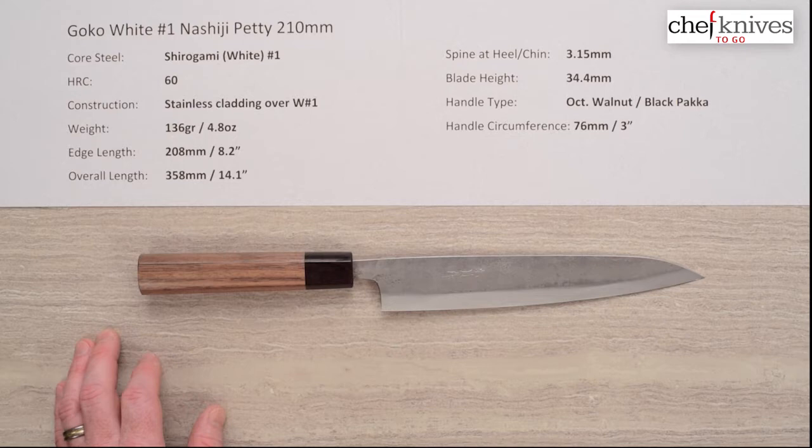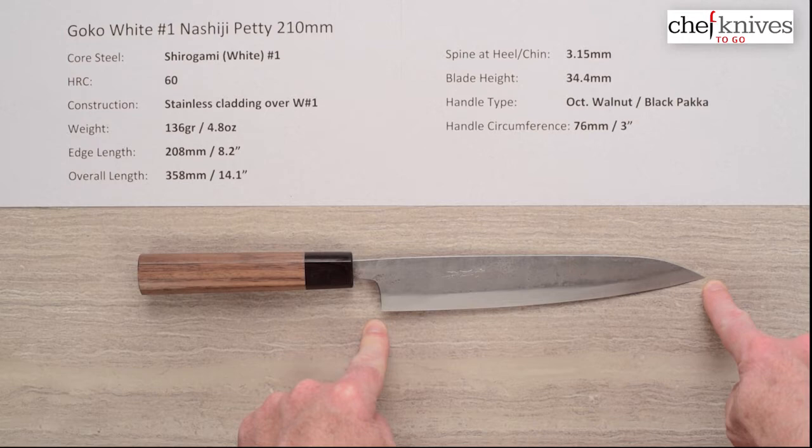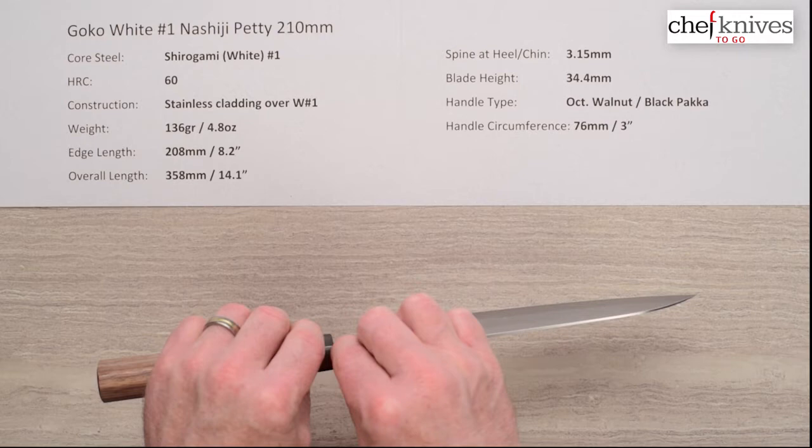The weight on this knife — and these will vary a little bit from knife to knife — is about 4.8 ounces or 136 grams. Edge length is 208mm on this one, again that'll vary a little bit, about 8.2 inches, and the overall length is about 14.1 inches for this knife.